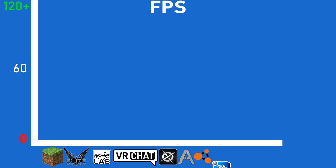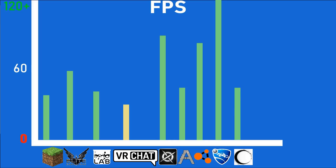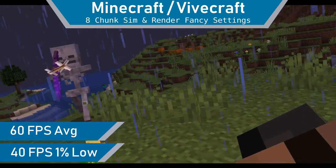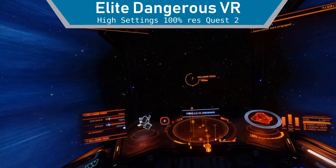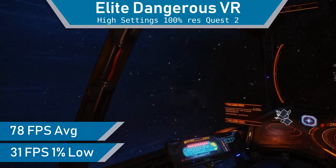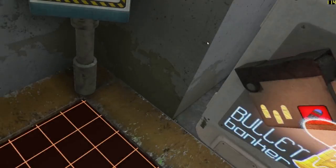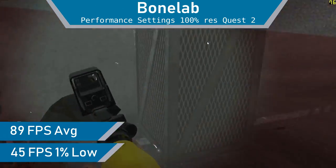We will be using the same benchmark suite as last time, with the 6820HK overclocked to 4.2GHz on all cores. The previous results are shown on screen. Starting with Vivecraft, a VR mod for Minecraft, we see a large performance boost up to 60FPS. Next up, Elite Dangerous shows a surprising jump up in average FPS to 78, though the lows are still the same at 31FPS. BoneLab ran significantly better here, with an average framerate of 89FPS — a far better experience than with the GTX 980M.